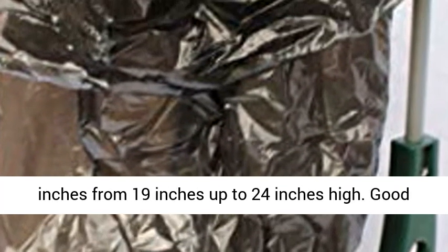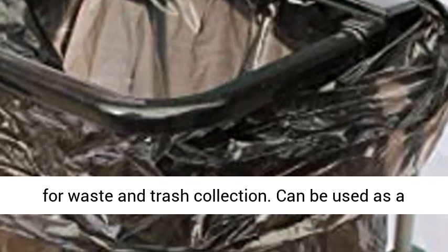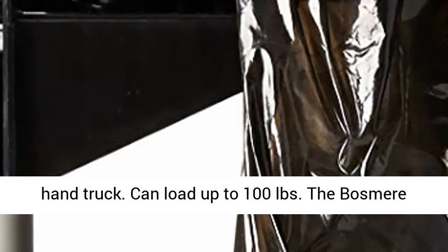The lid adjusts up and down 15 inches, from 19 inches up to 24 inches high. Good for waste and trash collection. Can be used as a hand truck. Can load up to 100 pounds.